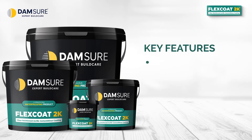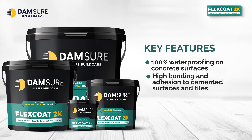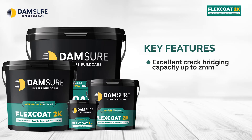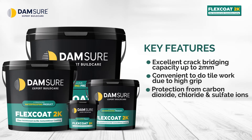Key Features: 100% waterproofing on concrete surfaces. High bonding and adhesion to cemented surfaces and tiles. Ideal for wet rooms and water logging. Excellent flexibility and breathability. Excellent crack bridging capacity up to 2mm. Convenient to do tile work due to high grip. Protection from carbon dioxide, chloride, and sulfate ions. Easy to apply.